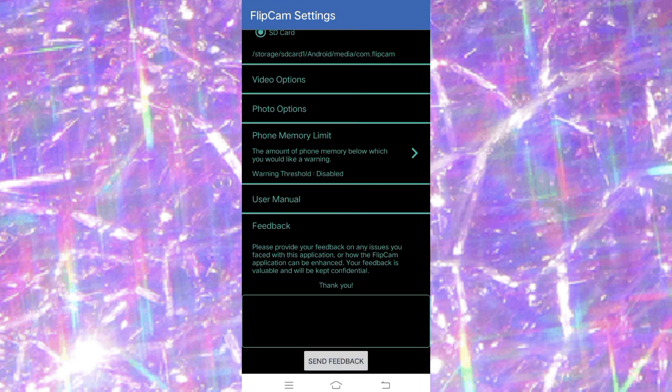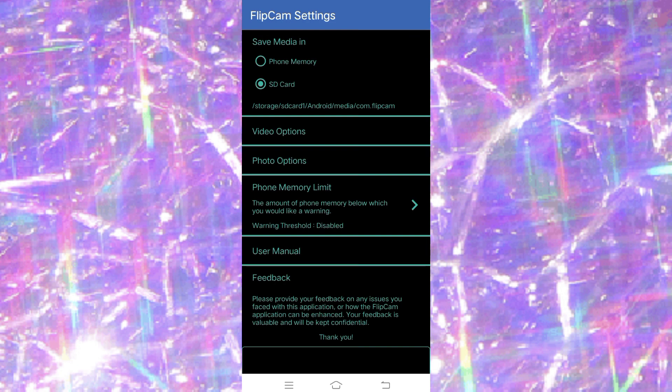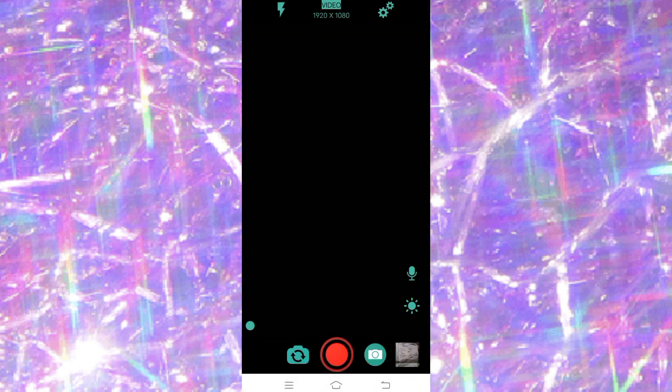You can also access the user manual we already looked at, and you can leave feedback for the developers. That's it for the settings. It is very dark here, so let me use my ring light to show you what the camera actually looks like.